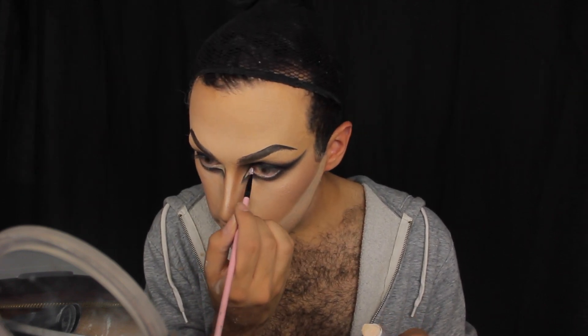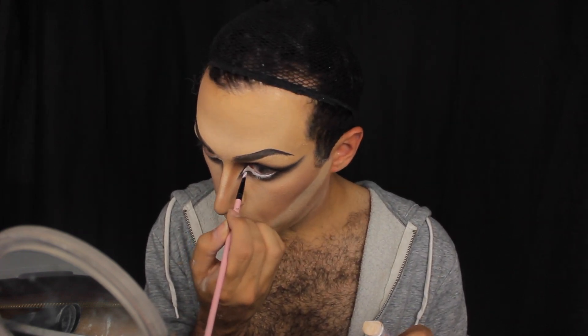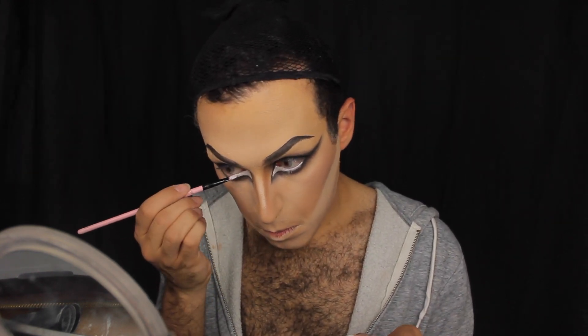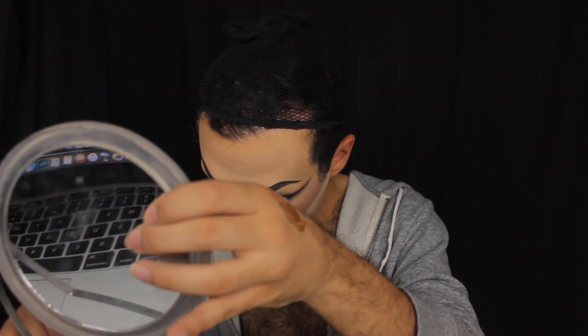The next step is doing the white waterline. It just opens up your eye a lot and further accentuates that feline effect. Afterwards I just powder it up and dust away the excess.